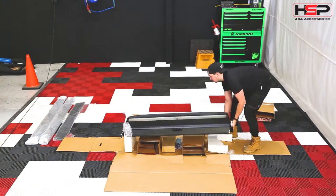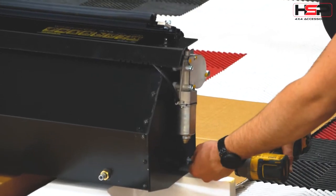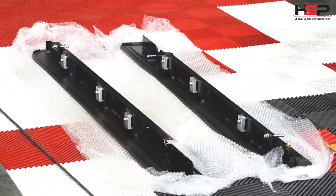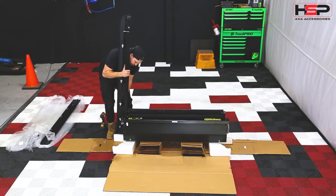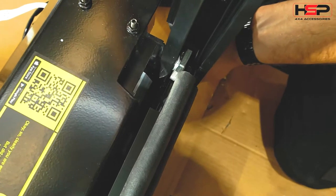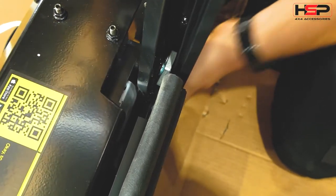Lay the Roll-R cover canister on its back, then remove the four side rail bolts. Carefully cut the bubble wrap on the side rails and strip all clamps and the motor wall. When fitting the side rails of the HSP Roll-R cover, be sure to slide the curtain of the Roll-R cover into the slot as shown.